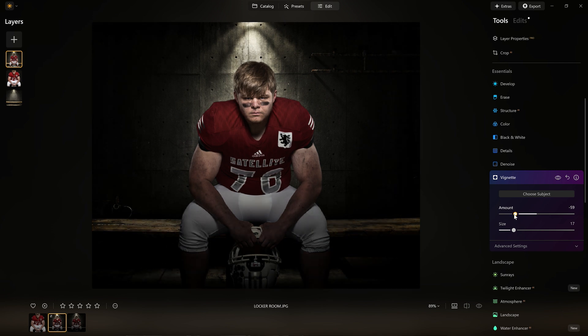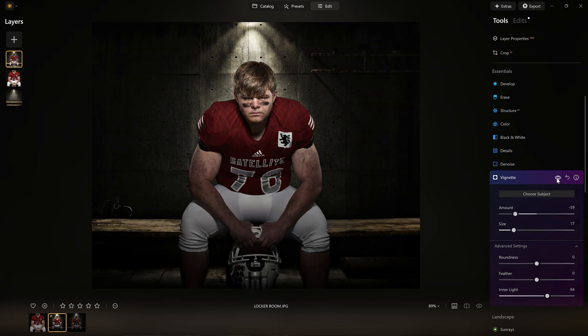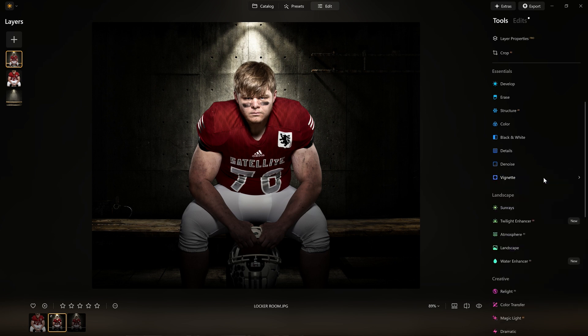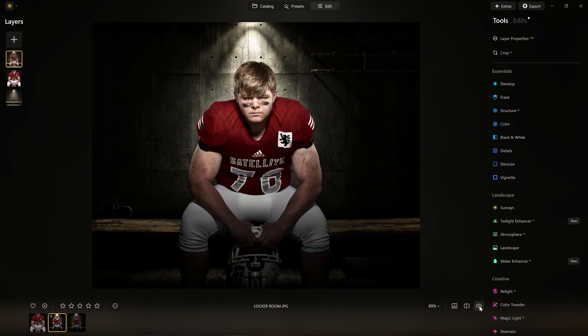There we go — look at that. Here's what I'm really using it for: the inner light. Look at that — I'm able to add more. Look before, after — now the attention is drawn on him. There we have it. We started with a backdrop — the digital one — and now look how we finish it off: him on the locker scene with that light, looking as if it's really coming down on him, because we used the other tools inside Luminar Neo.